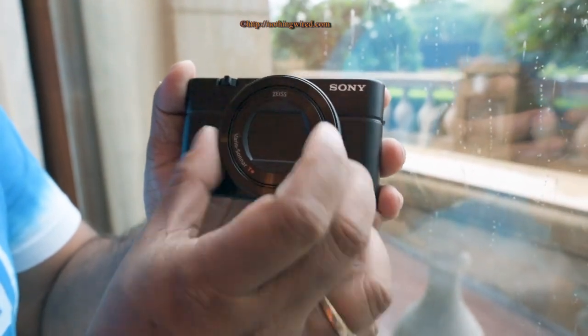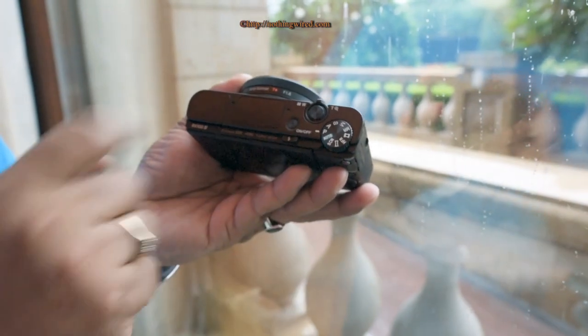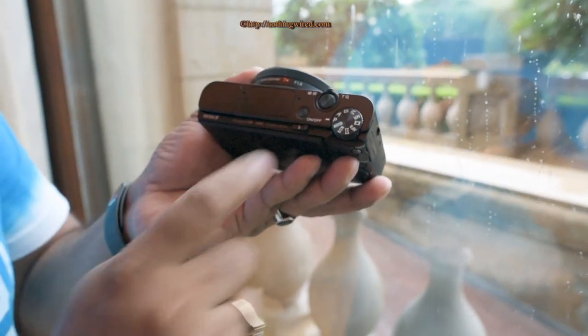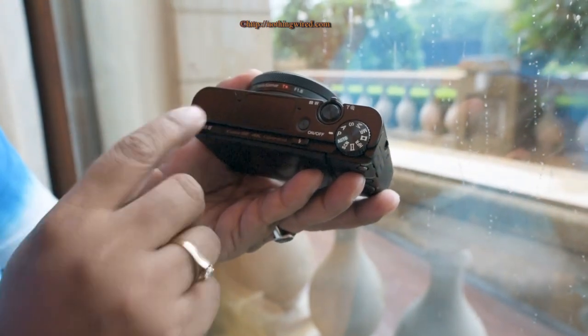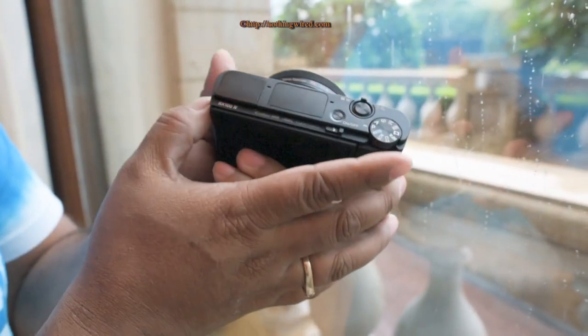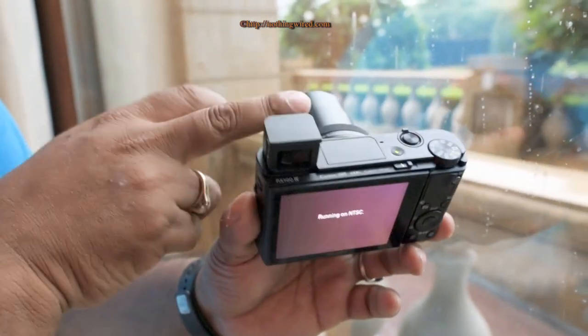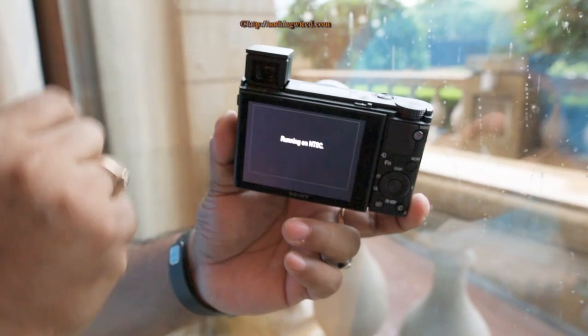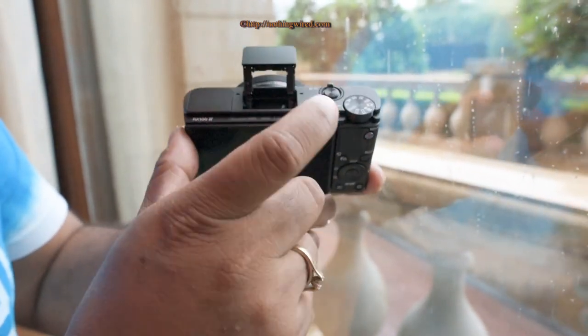The aperture range is f/1.8 to f/2.8 and you also have the focus fine-tune ring. On top you have the shutter release button, zoom lever, shooting mode dial, and power button. You also have the flash and the EVF, which pops out and automatically switches on the LCD. The flash can also be triggered directly from there.